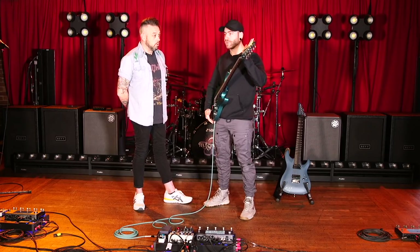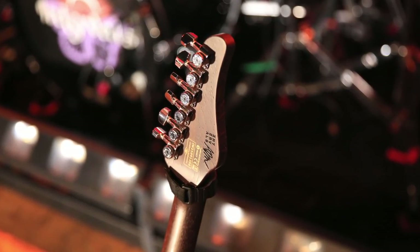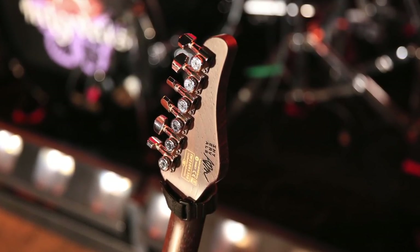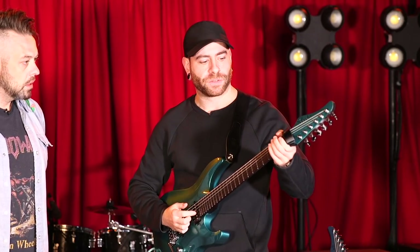There's no string tree, the string break angle is a little more severe than Schecter would normally do, and they do tilt back on some models but have not done it with the vintage headstock reversed. That provides a little bit of extra stability and tension, and aesthetically we're not interrupting the headstock with a string tree. We also made sure that since we're putting so much emphasis on a clean headstock, we did the truss rod wheel.